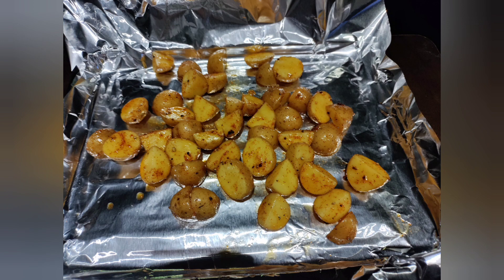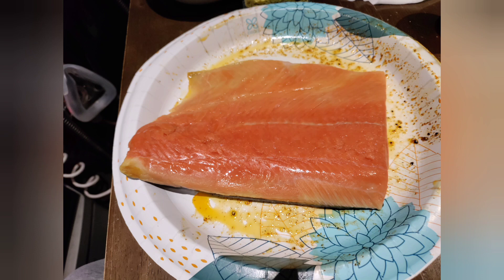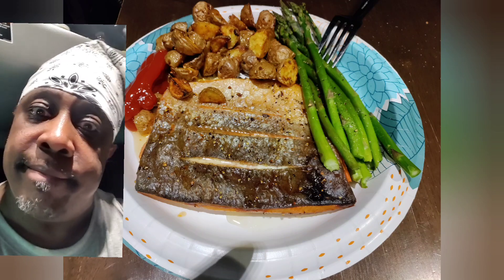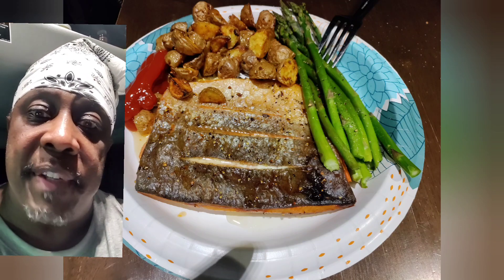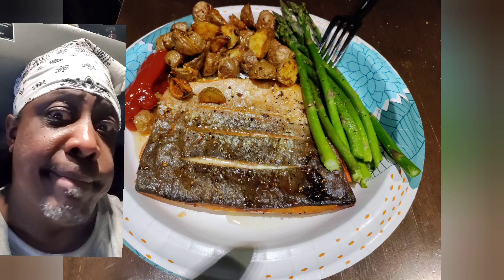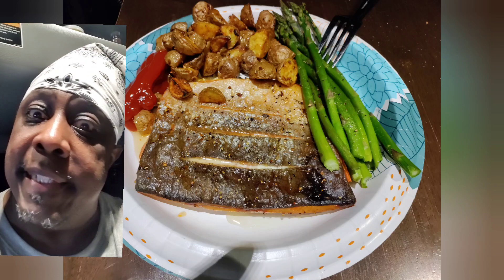And I took my little skinny, skinny piece of salmon — salt, pepper, paprika, garlic, both sides. Put it in the air fryer for about 20 minutes. Put some asparagus in there after about 10 minutes, and bam. Quick, simple, nice and easy. Little piece of fish and some fries in the air fryer with some asparagus and bam. There you have it. Dinner.